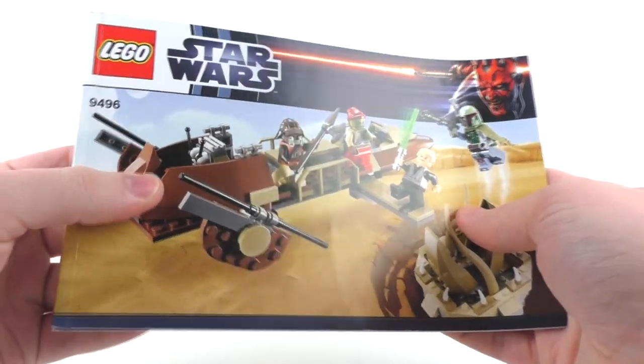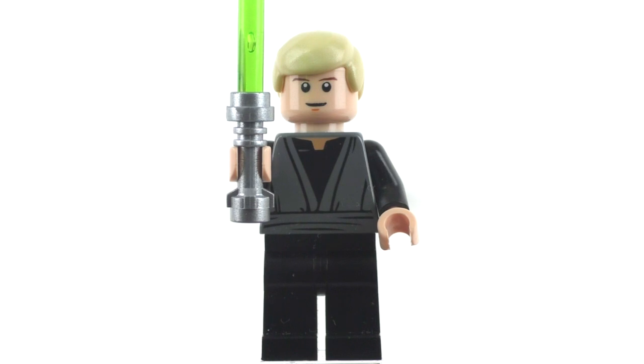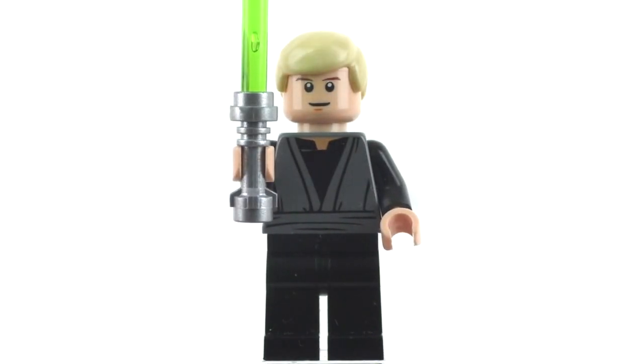So let's get right into our minifigure selection. Taking a look at our first minifigure, we have Luke Skywalker. This minifigure is exclusive to the set due to the facial expression being used for the character, which conveniently is the facial expression I use for my sig fig.